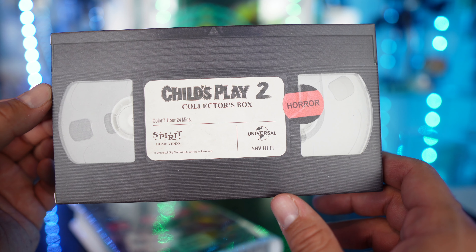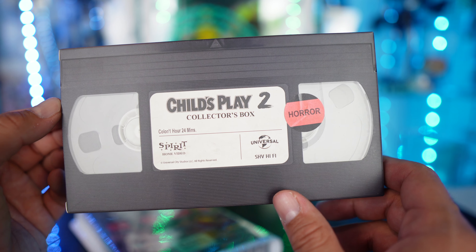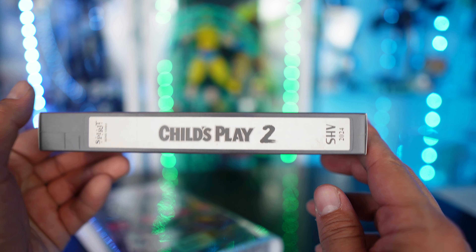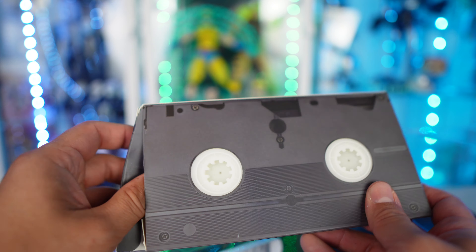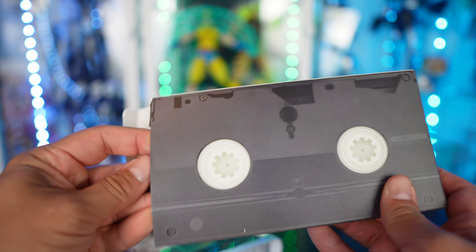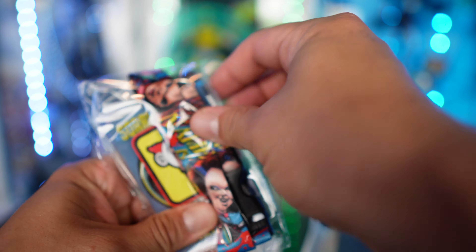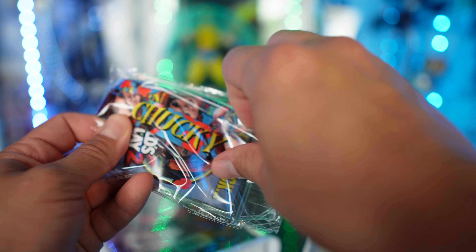When you open this up it comes with a fake VHS box that looks just like a cassette. It says color, one hour 24 minutes, Spirit Home Video, Universal, SHFV, hi-fi, Child's Play 2. There's even a horror sticker on there, and details on the back as well. Let's go ahead and open this up and see what's inside.